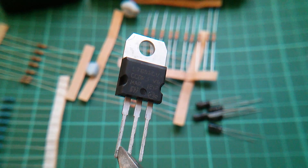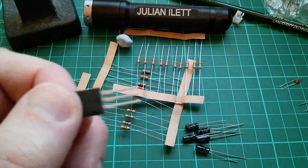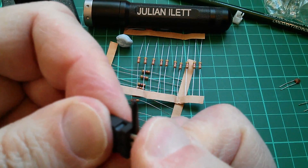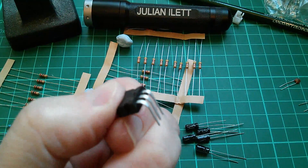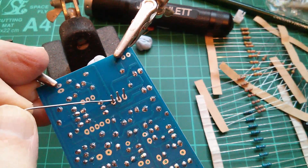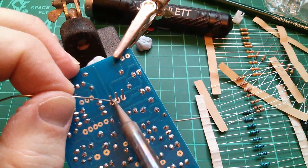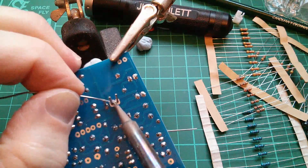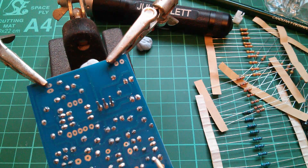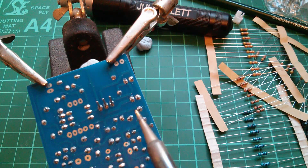So the only integrated circuit, if you call this an integrated circuit, is the 7806 voltage regulator. Let's put that in next. I'm going to bend the legs as neatly as I can around a screwdriver. I'll straighten those out with a pair of pliers and solder the regulator in. If you let the joint go cold with the solder still in place, the solder gets stuck to the joint. The iron just didn't feel very hot and I struggled a bit getting those joints made.